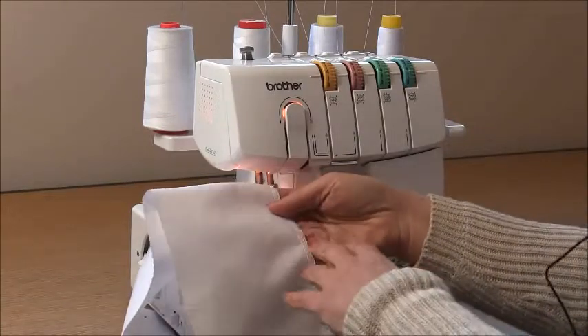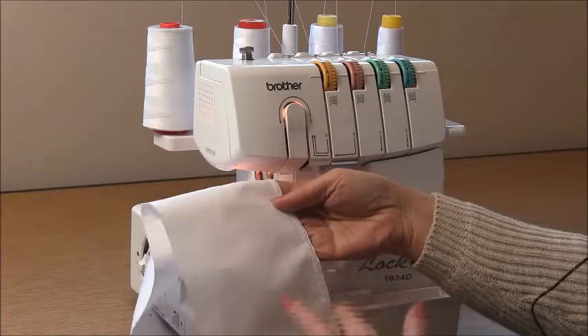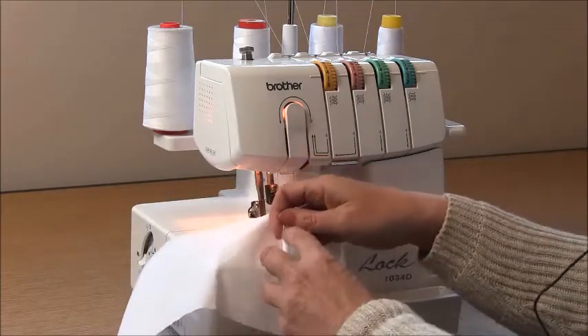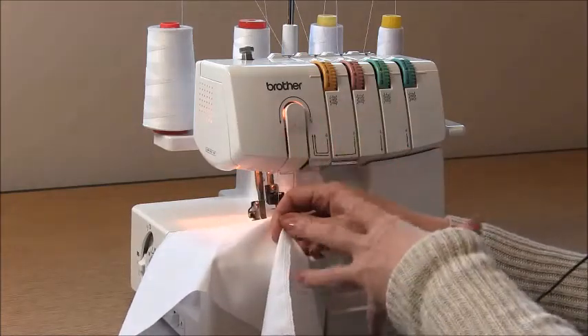All we're doing is securing the raw edge. Now go to your iron and press that under one centimeter, which is three-eighths of an inch, and then we'll move to our plain sewing machine.